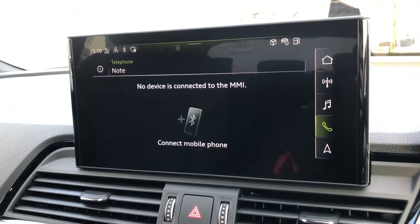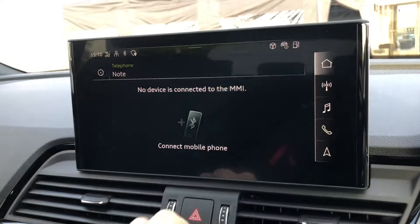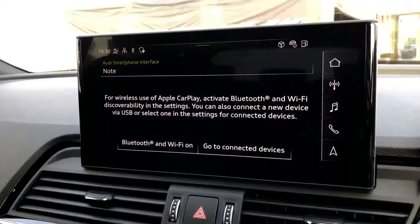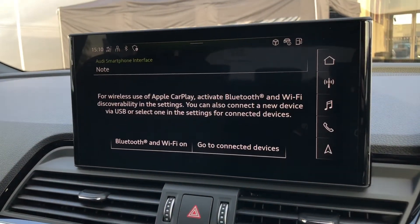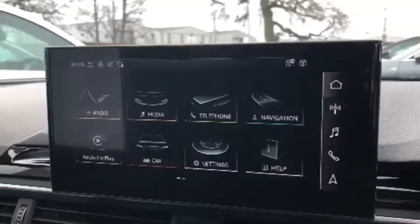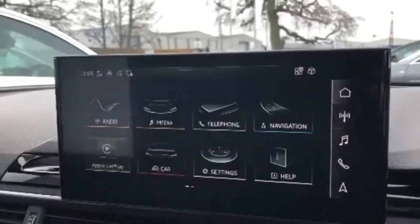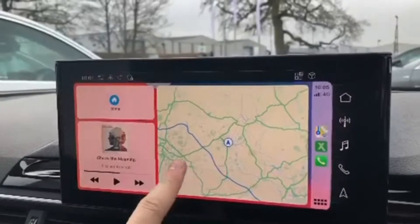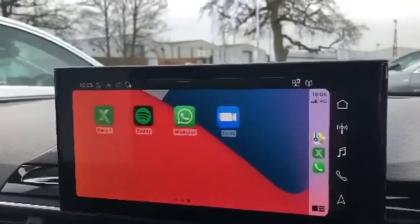You can also connect your phone through Bluetooth to make calls and use music from your phone or other media devices. You can also use Apple CarPlay, which gives you a projection of your phone onto the screen in front of you, letting you scroll through all compatible apps.